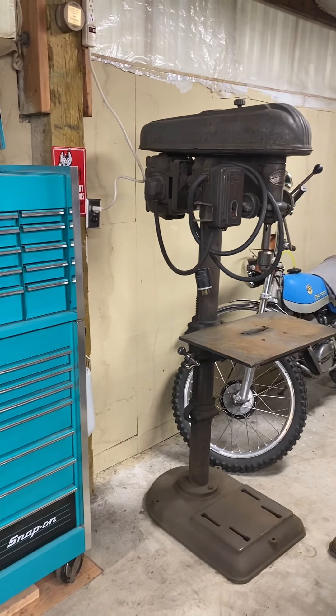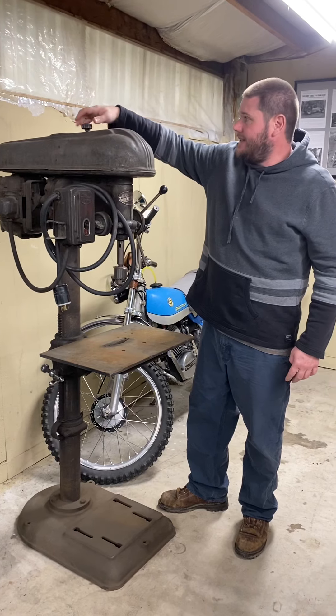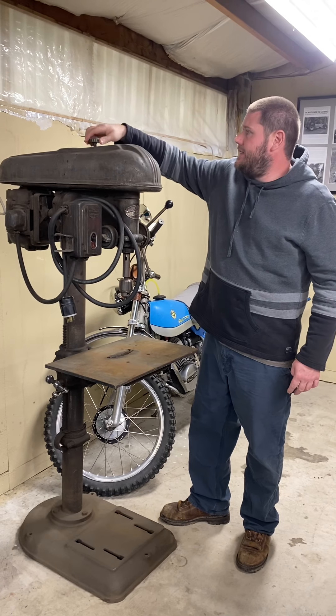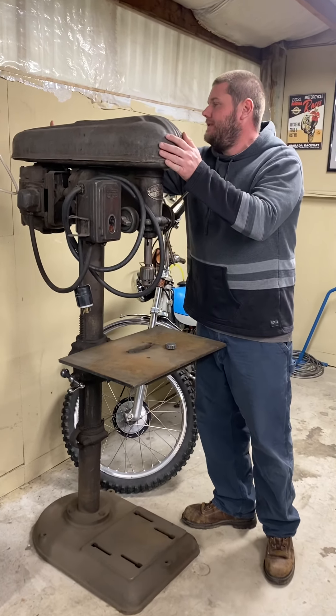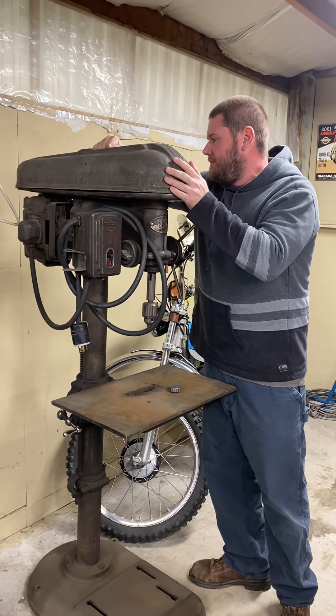I'm going to paint it probably like a Battleship Gray, or maybe teal like the toolbox. I'm not sure which color yet. Another guy on YouTube has the same one and he painted it in Battleship Gray — it really looks nice. This is a really cool piece. I scored it for $100. They go for about $2,000 in good shape restored, and about $500 to a grand in just working order, so I got a good deal — it's probably worth about $1,000.